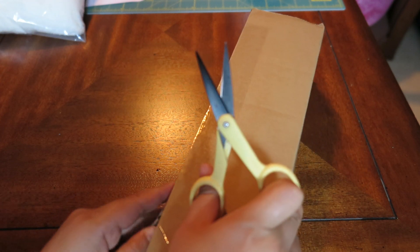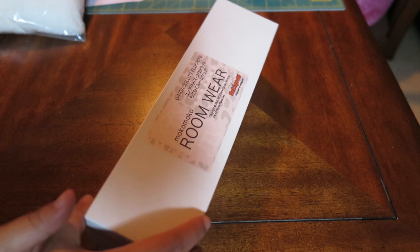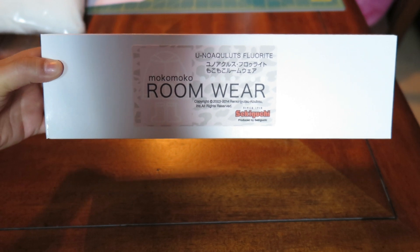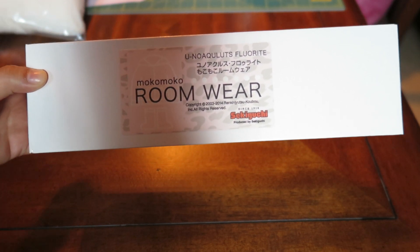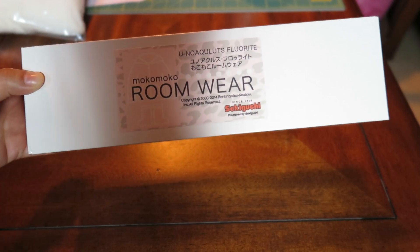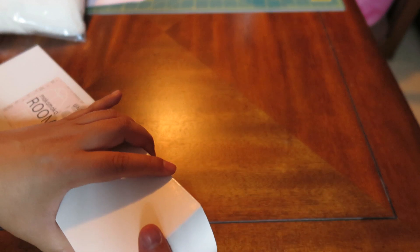She had a bubble wrap and this box is really really tiny. Sorry, my dog's here. This is the Unoa Quluts Fluorite — I don't know if I'm pronouncing it right — but this is one of the Momoko Unoa Quluts. I didn't realize the box would be this tiny, but I mean she is a pretty tiny doll.